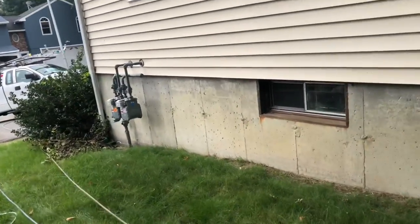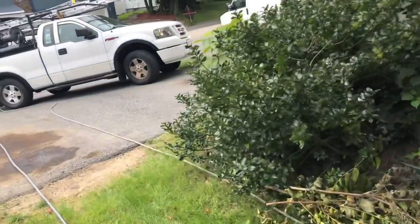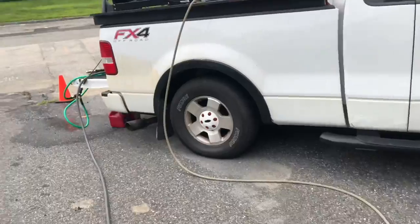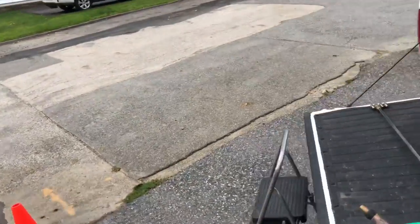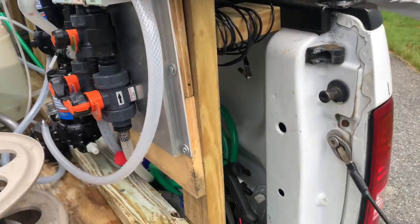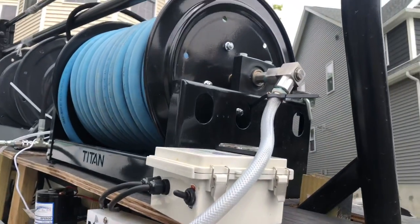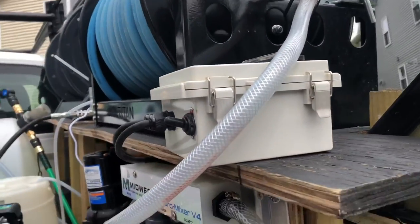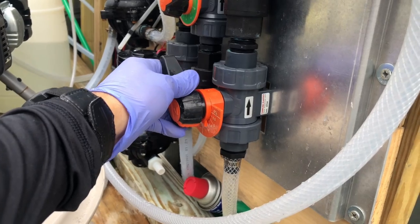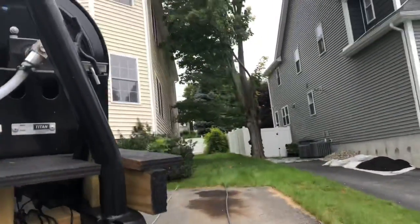I'm going to be shooting about 0.7% at the tank, and the gun is going to be shooting like 0.5% — that's what I'll use on three sides of the house: left, right, and front. Then in the back I'm going to do 1% because there's a deck in the back, for downstreaming.